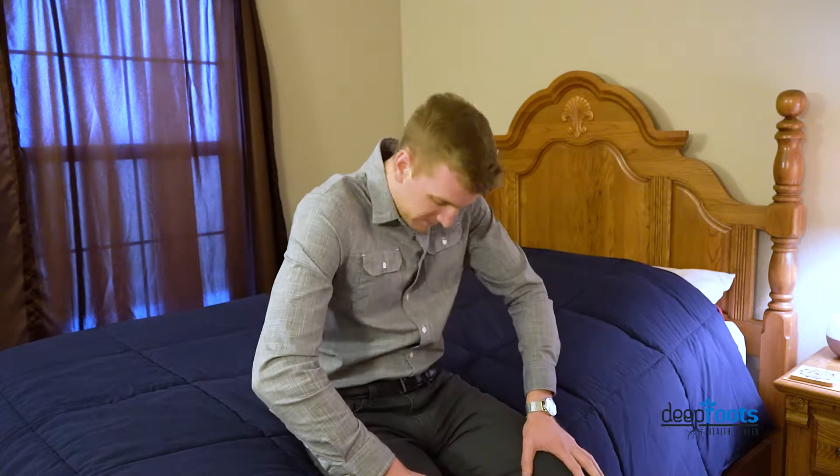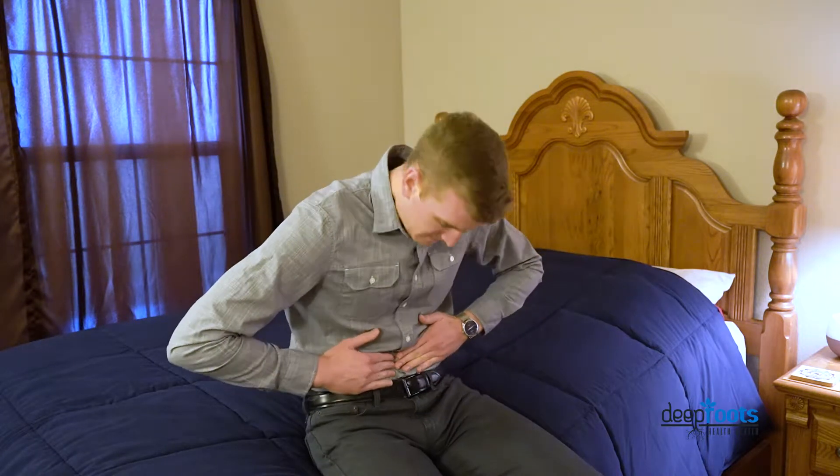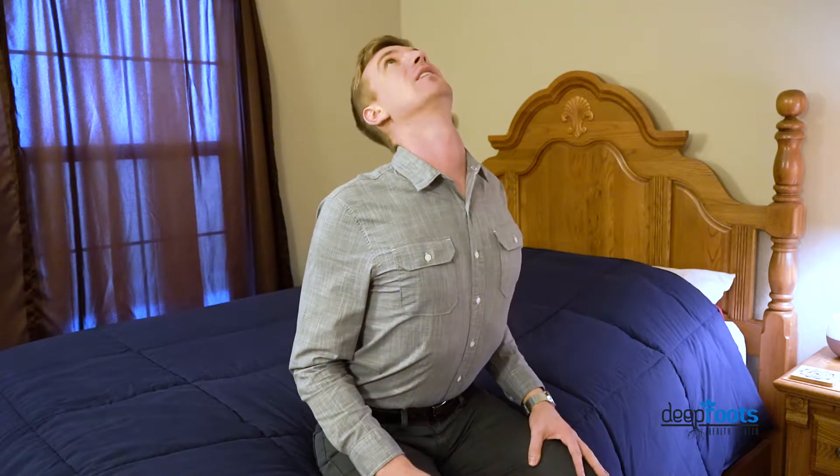Then the last range of motion — you guessed it — is front and back. So you're going to start again with your hands on your knees. You're going to go all the way forward and then you're going to go all the way back. This one is a little special — it's kind of like cat and cow if you've ever done yoga, except you're doing it seated. You're going to tuck your tummy way in when you go forward, and then you're going to extend that low back all the way when you extend back. So those three ranges of motion: side to side, rotation, and front and back.